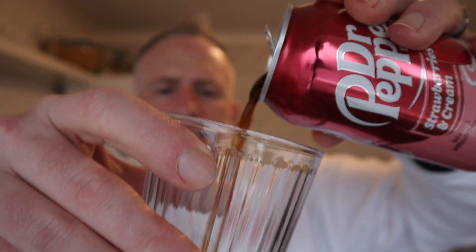So we've got strawberry and cream from Dr. Pepper. It says Dr. Pepper with strawberry and cream. I saw this in Home Bargains and I think it was about a pound — 99p? Dr. Pepper with strawberry and cream. Now I want to taste strawberries, I want to taste the cream, and I want to taste that noticeable Dr. Pepper taste.